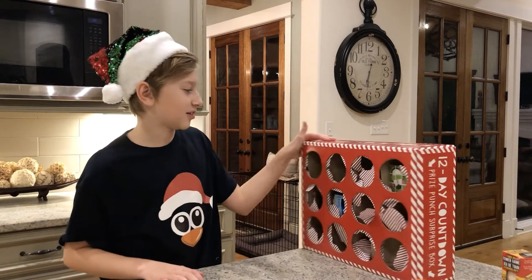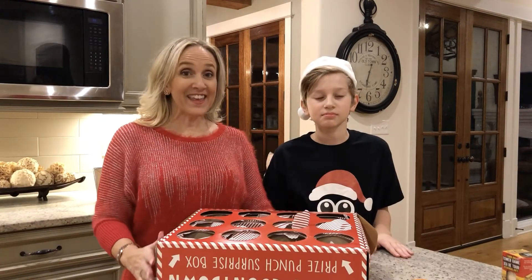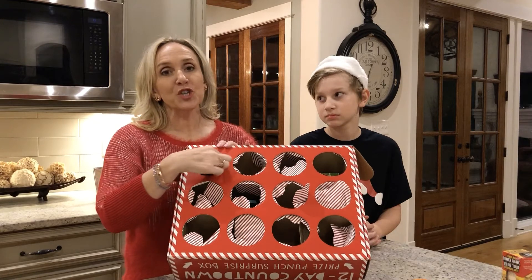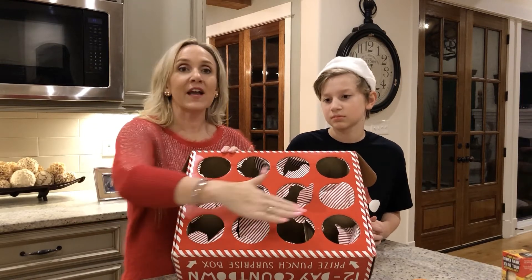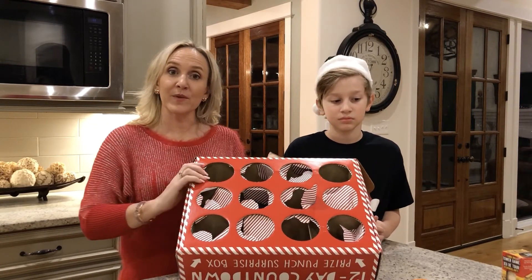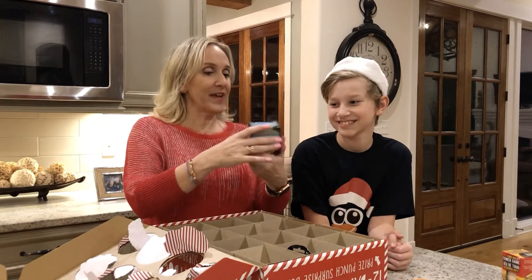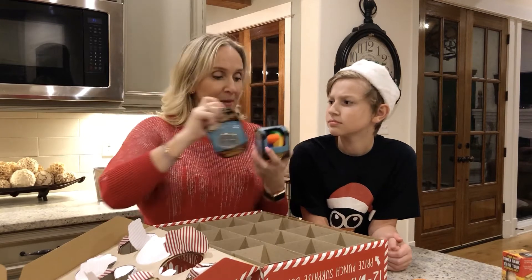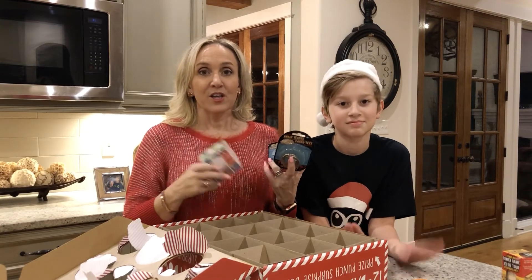Now we'll get out the two or three items left inside. I'm glad that Jackson tested this out so that you'll know that some of the prizes, even though they fit in the box, were too hard to get out of the circle hole. Of course you don't want to open the box to get them out, because it would reveal the other prizes. Since he opened them all as a test, let's go ahead and open it up. The ones that didn't fit: the puzzle ball and this brain teaser game.